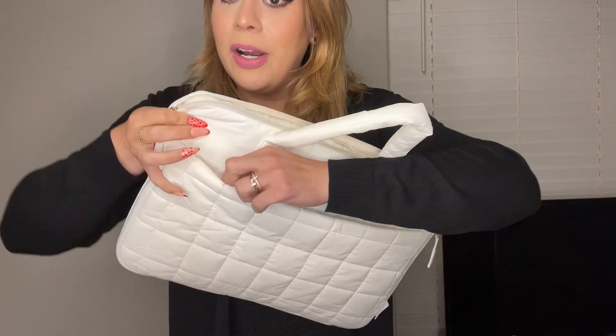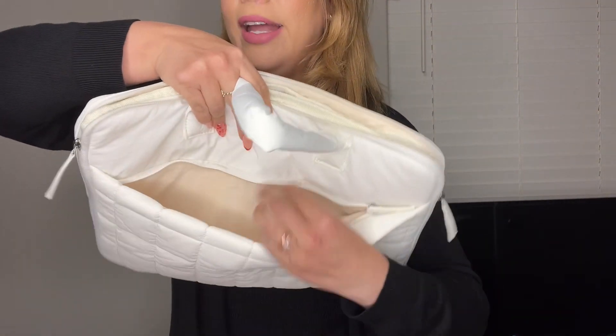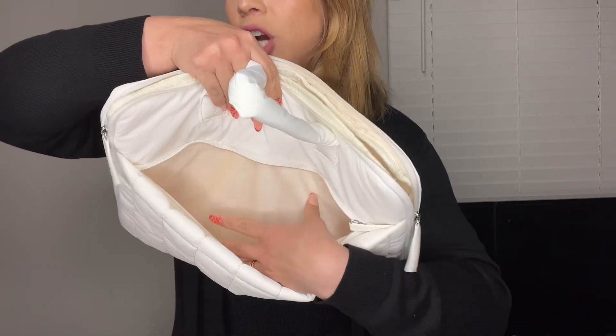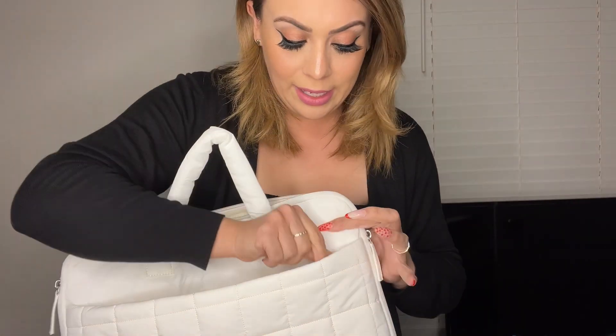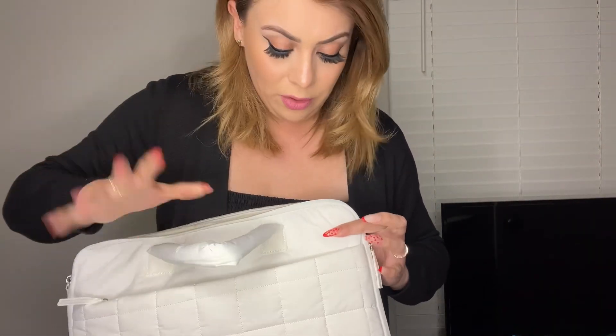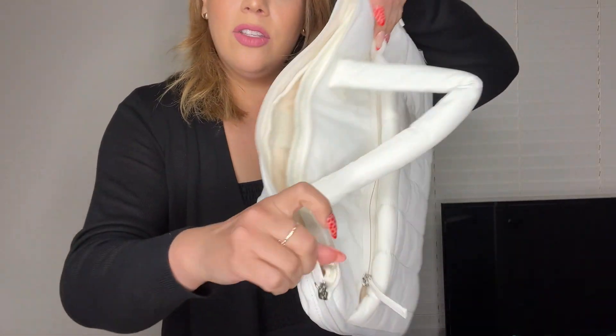It does have a zipper up here in the front — take a look — so you could add any additional items like your phone, your charger, anything like that. It is pretty spacious right there, a front pocket right in the front. Then go ahead and zip that up.